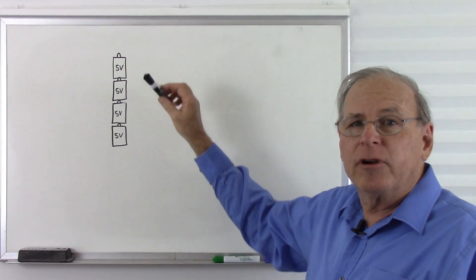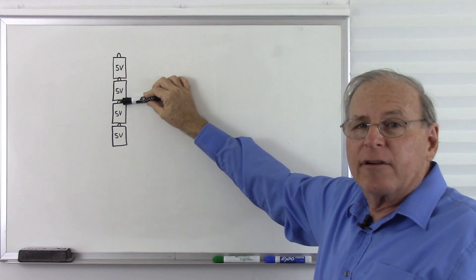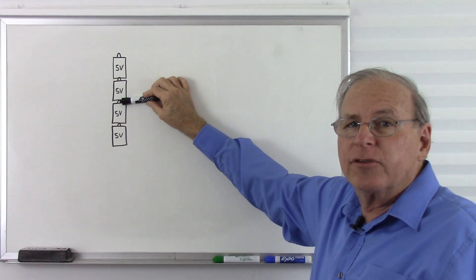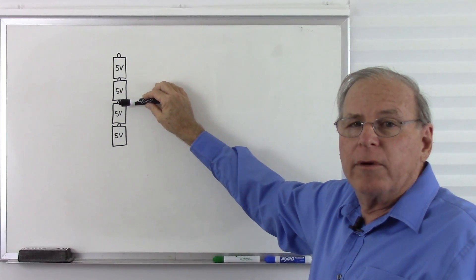In our typical op-amp circuit, we put our ground in the middle of our stack of batteries or power supplies. We don't have to, but this is the way we typically do it. So we measure our voltages — some are positive and some are negative — with zero in the middle.